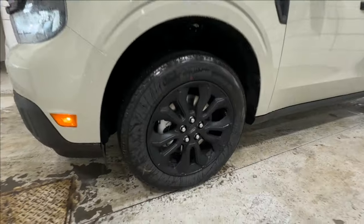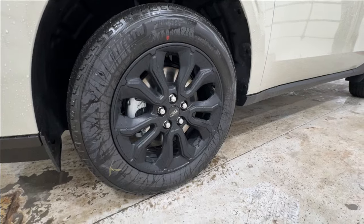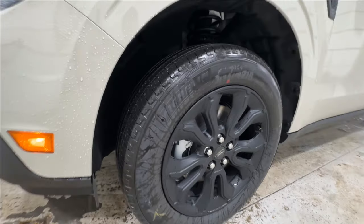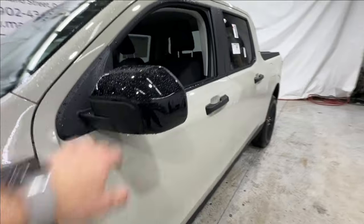Coming around to the side, we're also going to have your blacked out wheels with a nice matte finish, giving it a really sharp look. They're wrapped in a Michelin all-season tire, with blacked out XLT badging as well as the mirror.